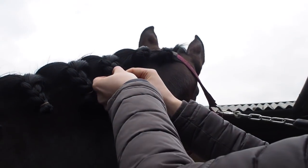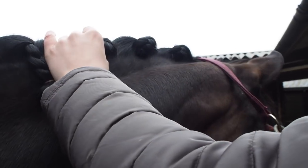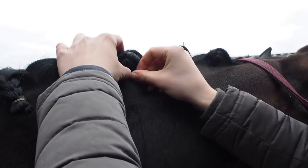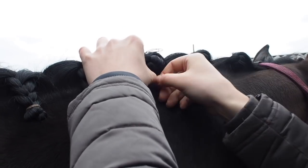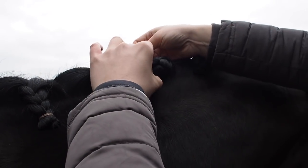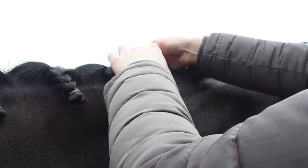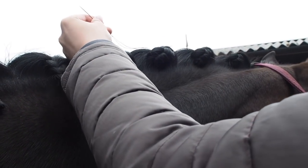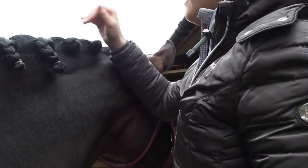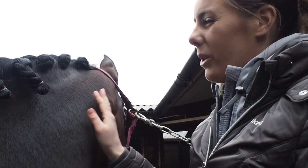Roll the plait up into a nice golf ball shape and grab the needle, going from the bottom to the top and up and down. If one feels a little bit wobbly, just go up and down another time until it's nice and secure, then grab your scissors. You can see a few wispy bits — I don't worry too much about those at the end. I usually just get some hairspray and spray them down, but at this point don't worry too much about those.